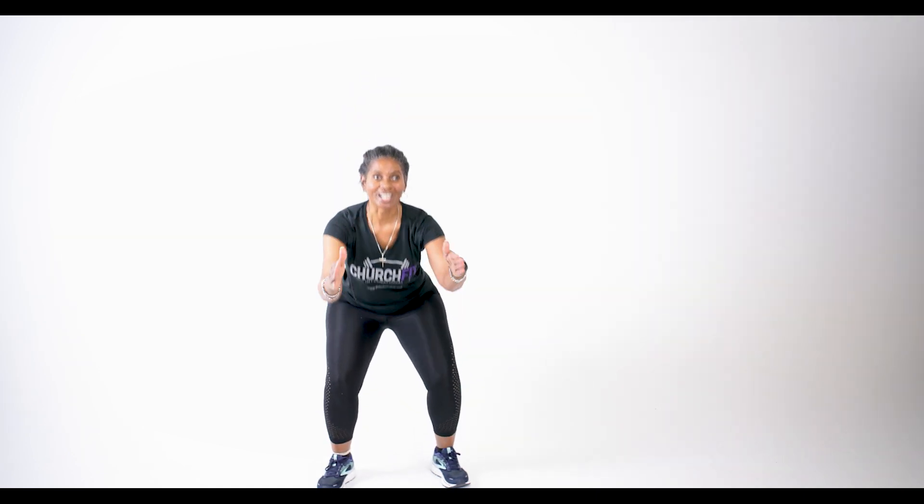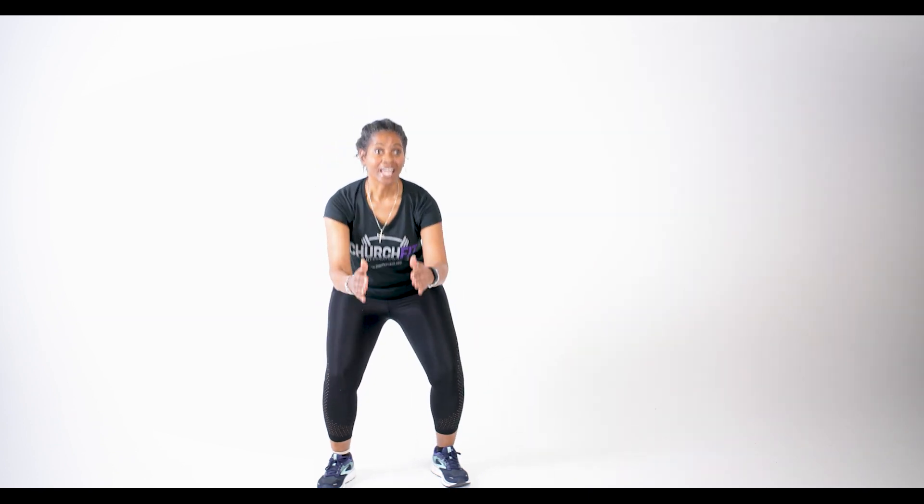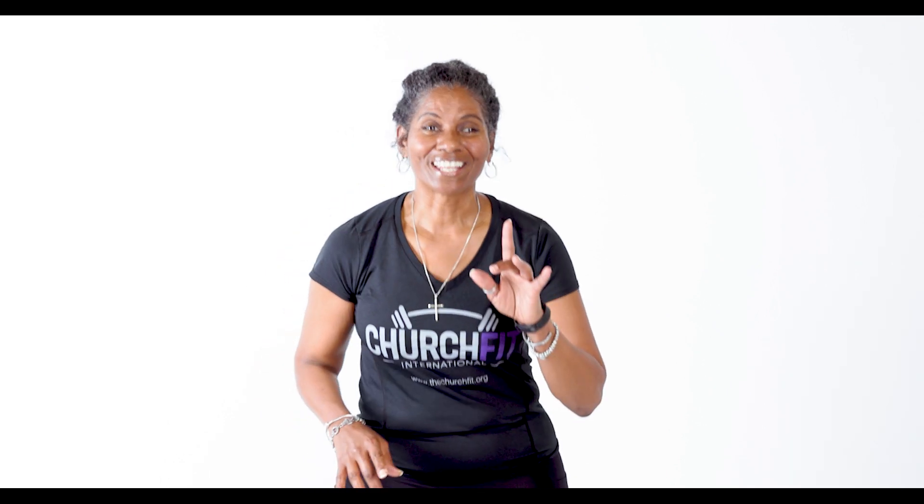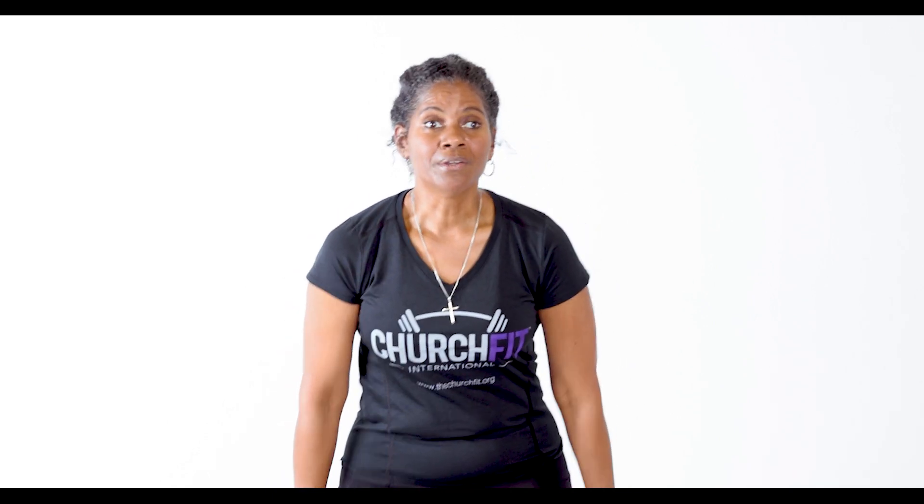March it out, good job. So we just finished the warm-up. I know, right? Was that just a warm-up? Yes, that was a warm-up. Now we're gonna take it up a notch. Am I sweating? Yes. Are you sweating? Let me know. So we're gonna do some jump squats next. Three, two, one, let's go!